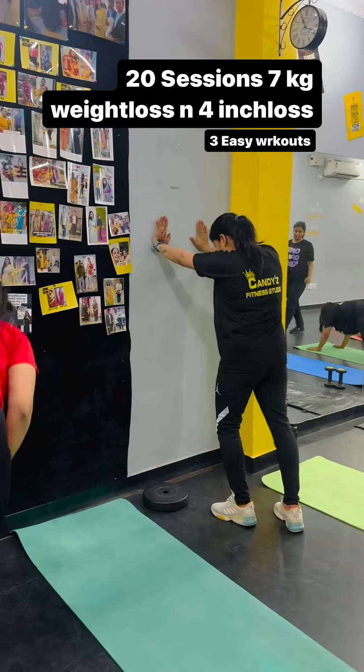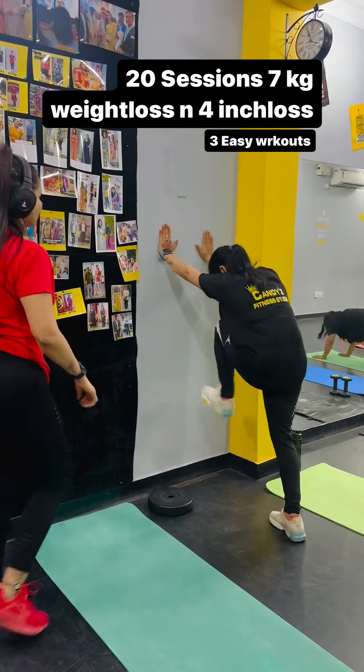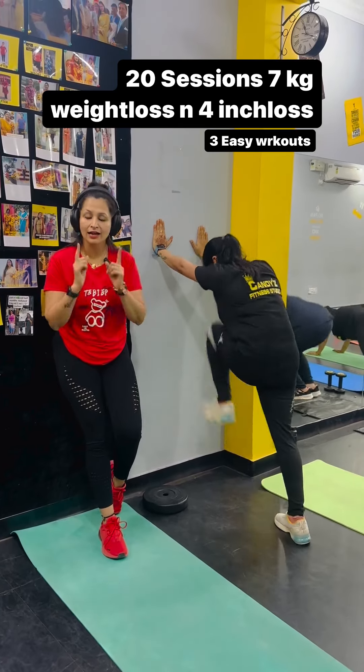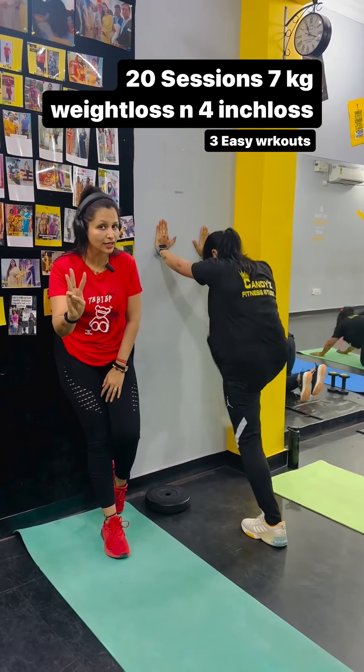You have to hold the wall in this way and make it very fast — mountain climbers. 1, 2, 3, 4, 5, 6. You have to do 100 counts and total 3 sets.